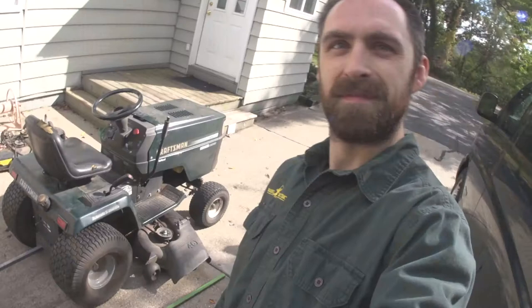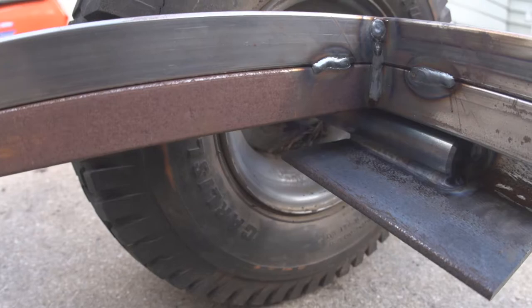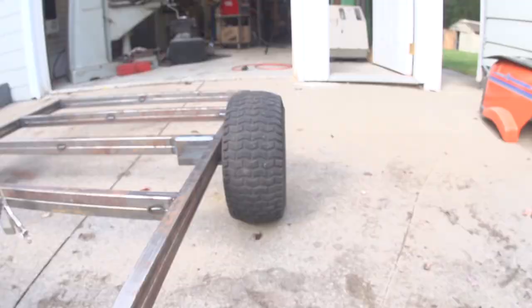Oh my gosh, I had to stop for a quick mock-up — pulled out the mower and that looks so good! I've got the axles welded, the rods welded to some angle iron, and the angle iron welded to the frame. For a garden trailer that should be a pretty strong setup. I just love the proportions of those wheels — got them spaced out just right.